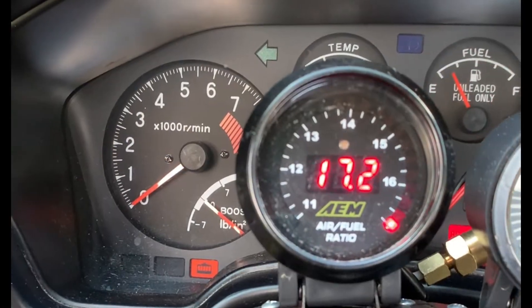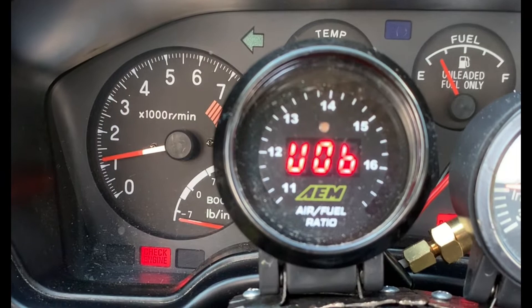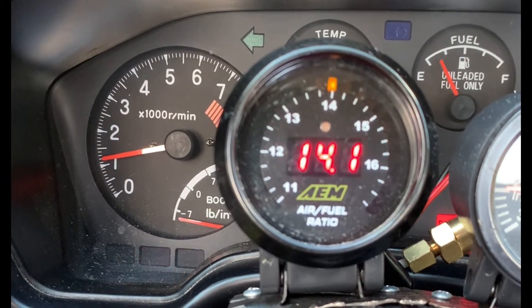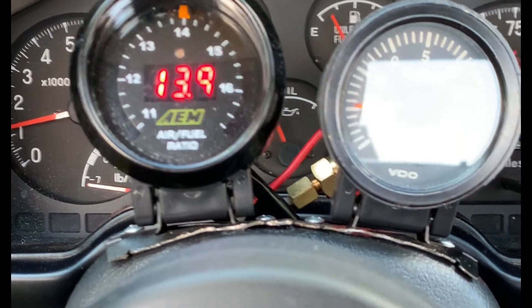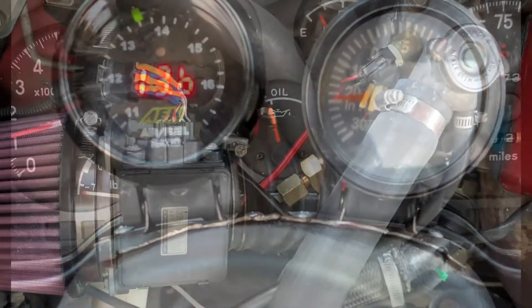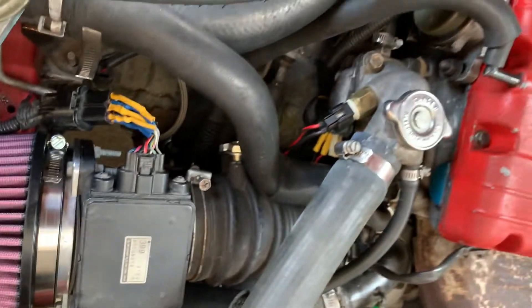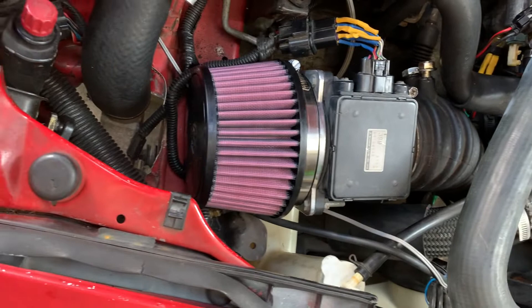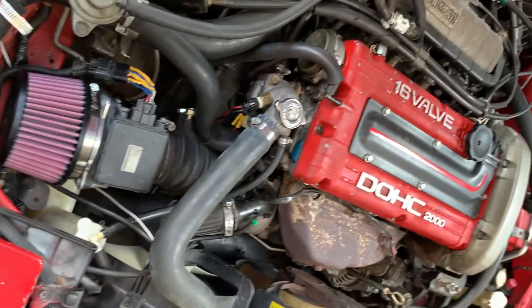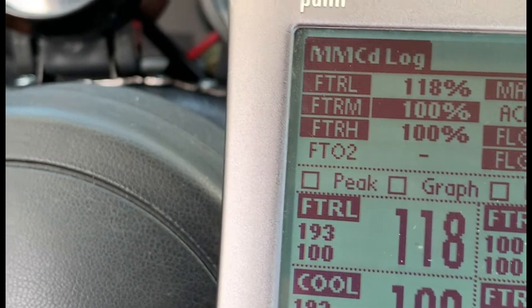Cold start. I'm just letting it idle for about 10 minutes.